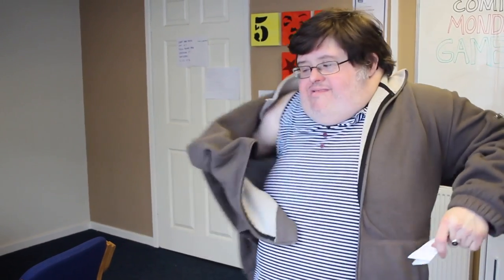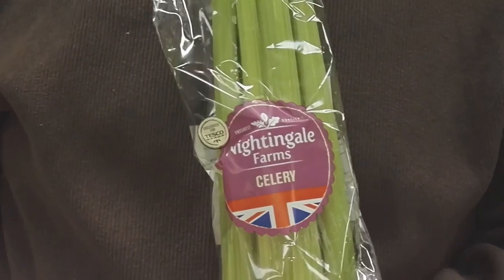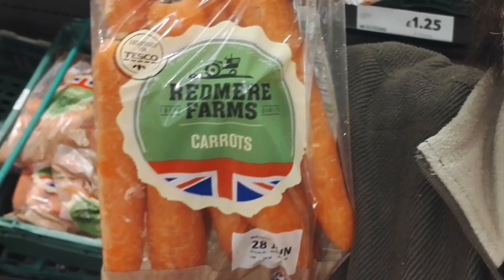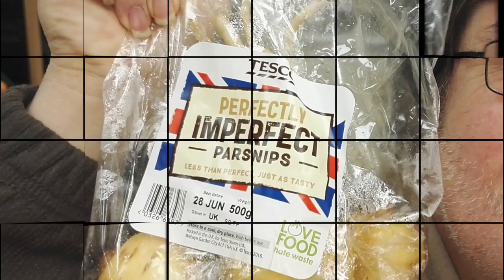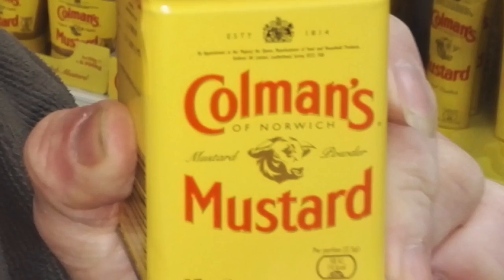I've got the shopping list, now I'm going to go and get the ingredients from the shop. That's what I need: 1 kilo potato, some onions, some salad celery, a bag of carrots, garlic clove, some parsnips, a bag of spinach, a fork of peas, stock cubes, and some mustard powder.